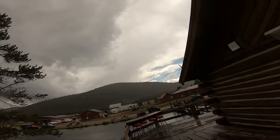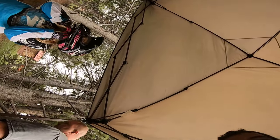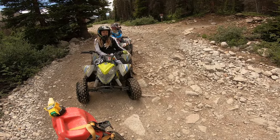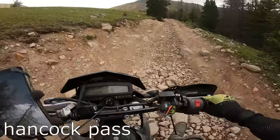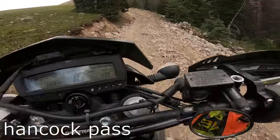Once at the town, you have the option of going back the way you came from or completing a huge loop heading towards Hancock Pass — but I'll leave that video for another day. Hancock Pass is definitely a bit more rocky and technical, but I would not call it hard for someone who has been riding OHV for quite some time.